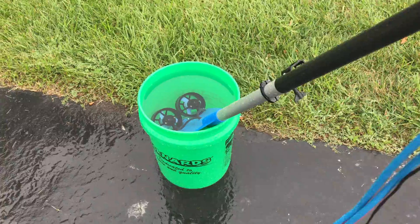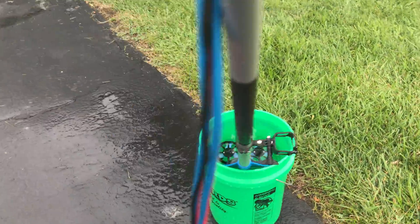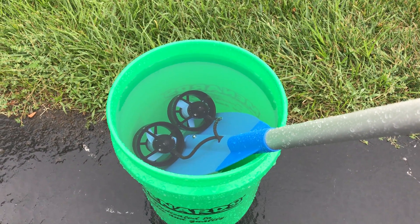So what I'm using this on is a paddle. Last time I used it on a float trip and it turned out to be a great success. I liked it so much that I got a second thruster to mount onto the paddle.